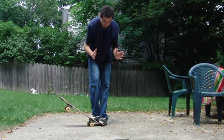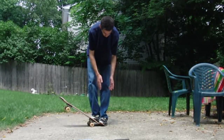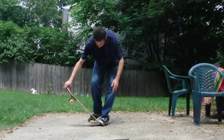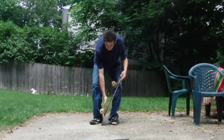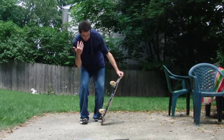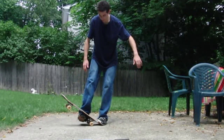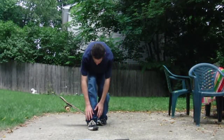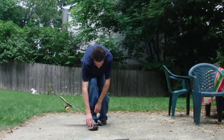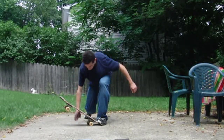Have your weight over your front foot so that when you get into the trick, your weight is already right there — which is perfect. You want to be a little bit away from the board. When you're going to kick it up, use the bulk of your foot — this part here. Don't use your toes; it's not going to work.